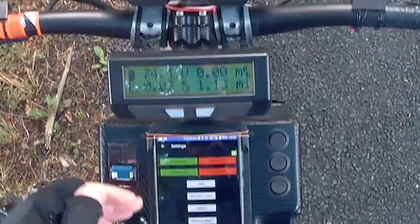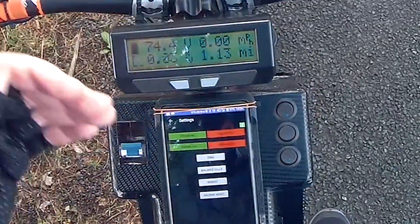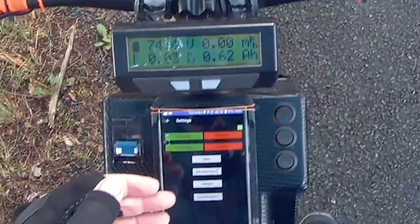It doesn't actually zero the current — it zeroes the ampere hours that you've got. So when you go out for a run and then you come back, you press the zero and that...